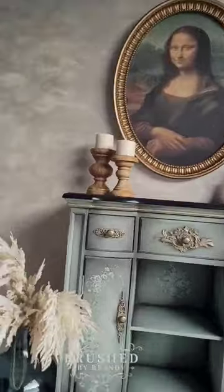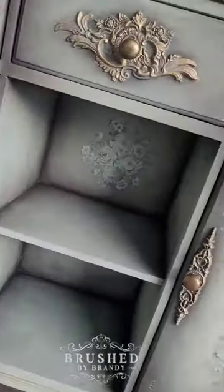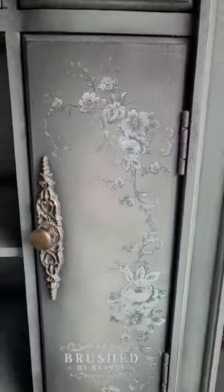I added two coats over the entire body and some finishing touches and this piece is complete. You can catch this full transformation process at Brushed by Brandy on YouTube.